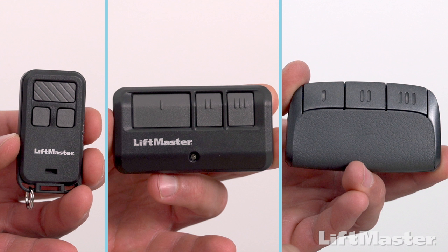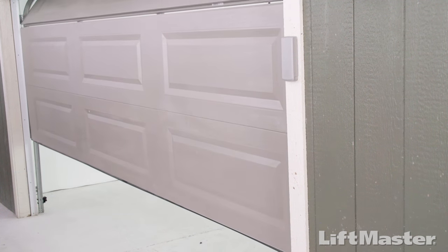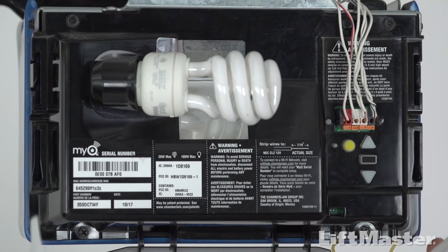Let's get your remote control programmed. Start with the garage door closed. Also, make sure there's a light bulb in your garage door opener.